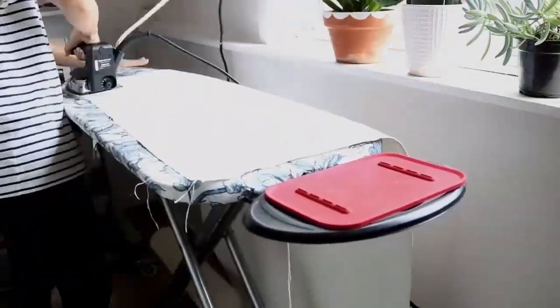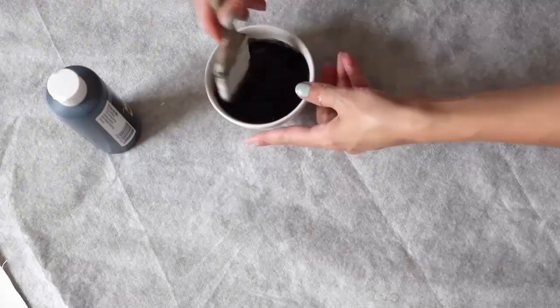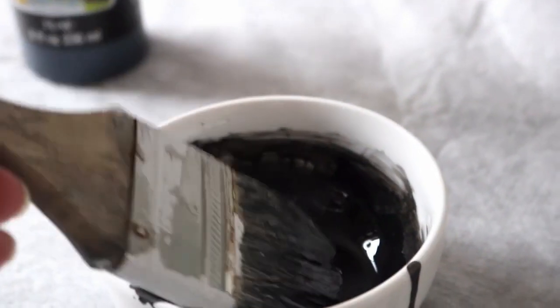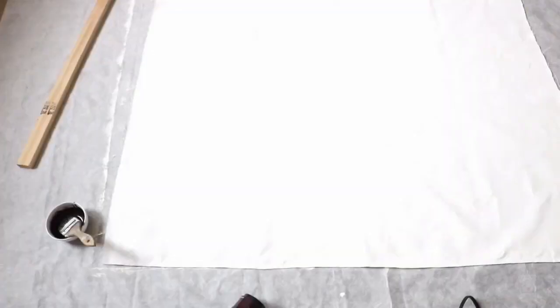I started mixing my paint. I used black chalk paint that I diluted with rubbing alcohol. You will need one part paint to three parts alcohol — it should be pretty runny. To create your splash effect, you can add your alcohol to a spray bottle or leave it in the same bottle and pour it onto the canvas.